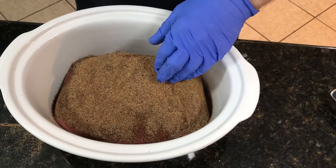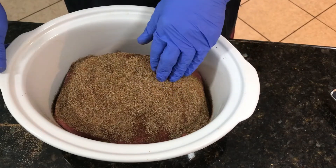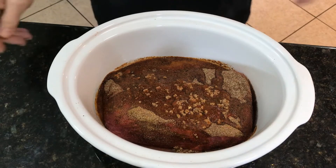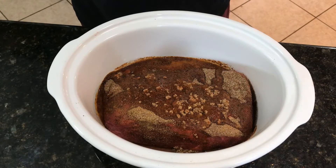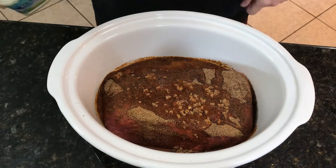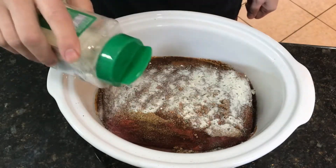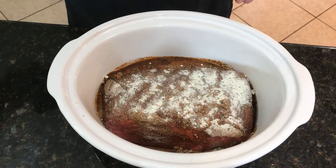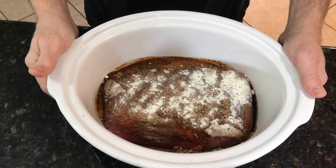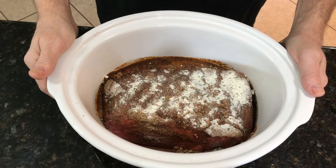Now I'm going to mix up my liquid, which is going to be a half cup of beef broth, some tomato paste, and maybe a little bit more chili powder. I'll mix that up. I've poured my mixture of beef broth and tomato paste over the meat, and I put a few garlic cloves in there as well. Now I'm just going to finish it off by topping it with a little bit of Hidden Valley Ranch powdered dressing — I think that's just going to add a little bit more flavor.